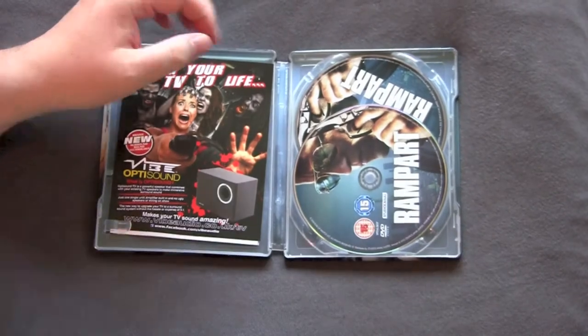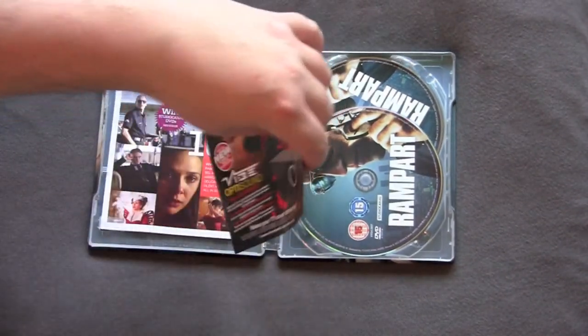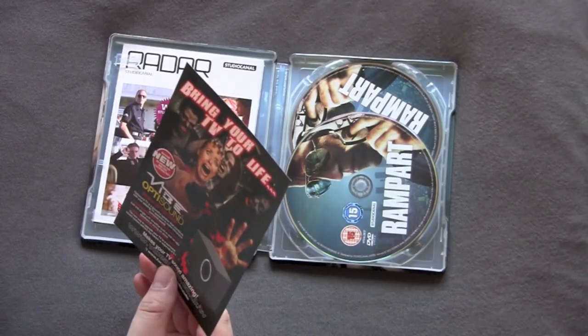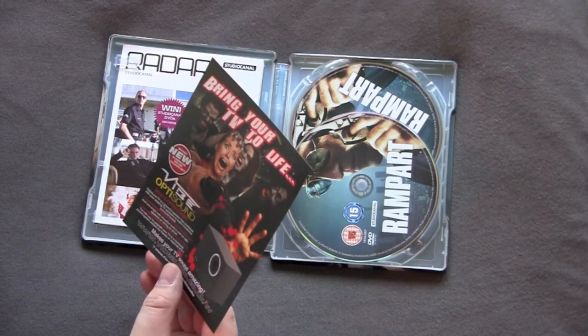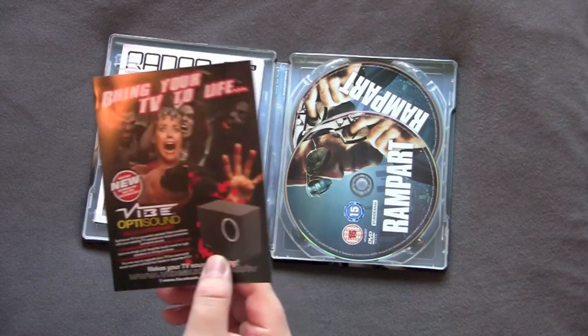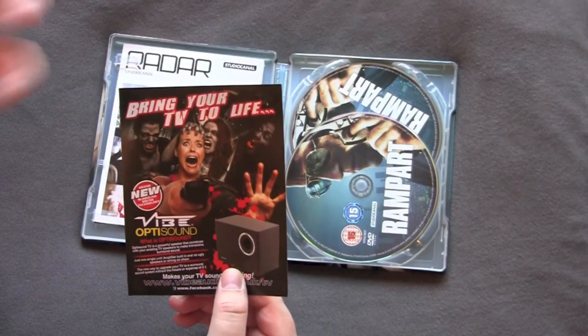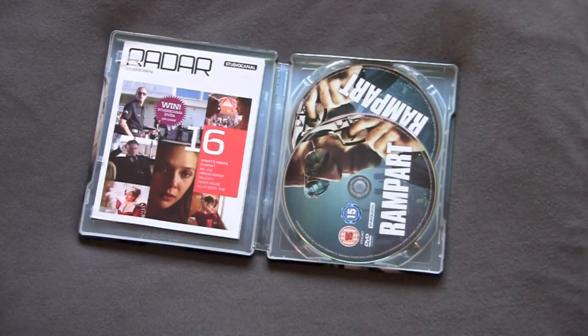Inside, here we go. Got disc galore because this is a double play. Got some wacky advertisements right here. Bring your TV to life with Vibe OptiSound — OptiSound is a powerful speaker combined with your TV speakers to make immersive surround sound. That's weird, man. I've never seen shit like this. It's kind of like a little subwoofer to make your shit pop out more. Very interesting. Crazy shit going on in the UK.